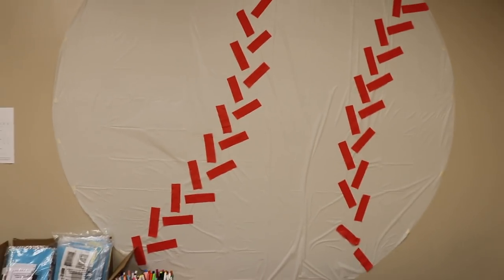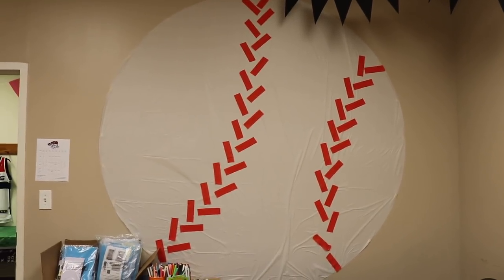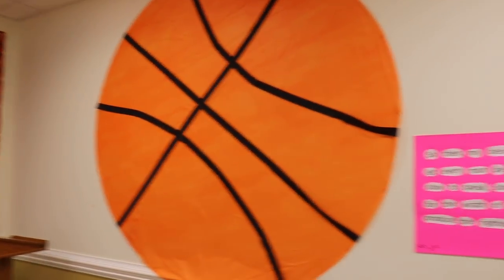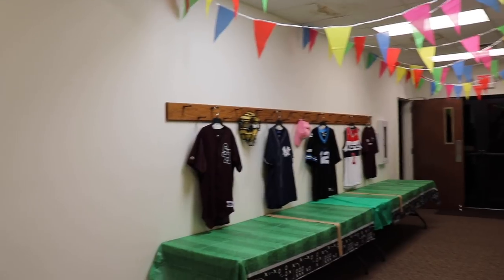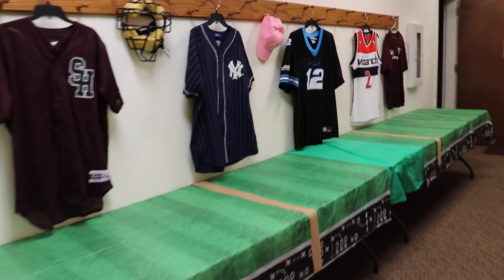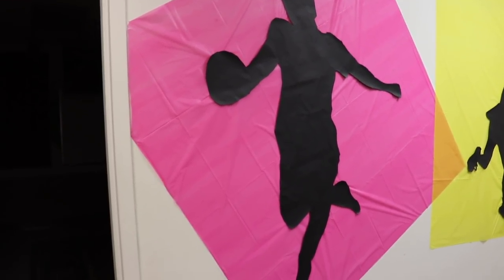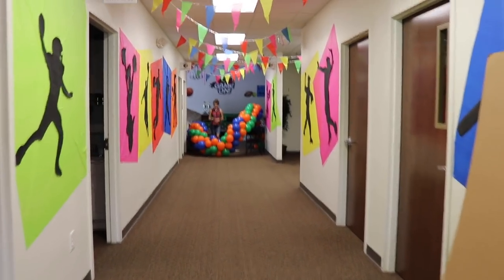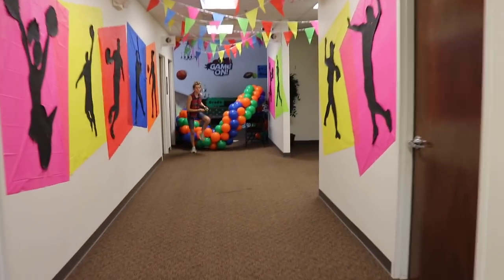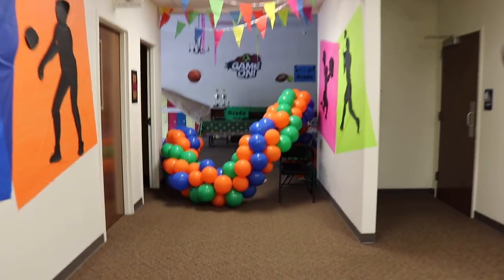Here are some bonus ideas. You can take a round tablecloth and use streamers and double-sided tape to make either a baseball or a basketball really easily on the wall. Another cool idea: if you have a coat rack, hang up jerseys and sports equipment. You can also use the projector to trace out silhouettes, put them on top of bright colored tablecloths — they look super cool and are super easy to put up and take down.